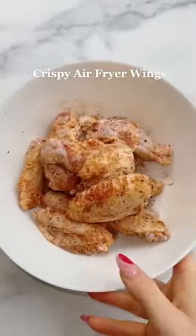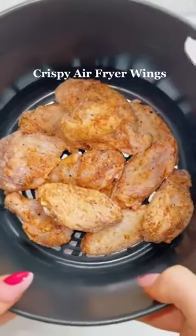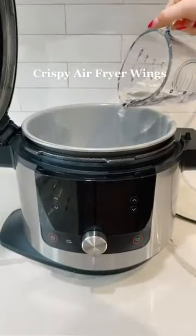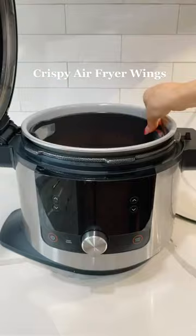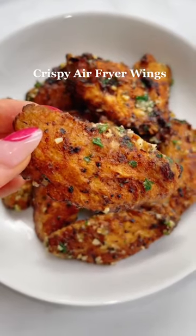For this recipe I'm using the Steam Crisp technology on the new Ninja Foodi XL pressure cooker steam air fry with smart lid. Steam Crisp is a new way of cooking where super heated steam and rapid cyclonic air work together creating juicy, speedy, and crispy results without drying out. Once they're done, add your favorite sauce — I'm using a garlic parm — and enjoy!